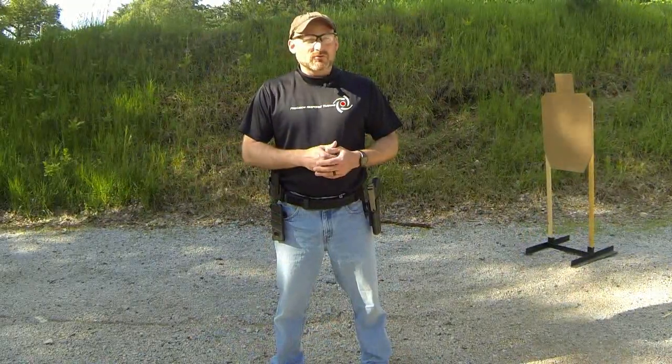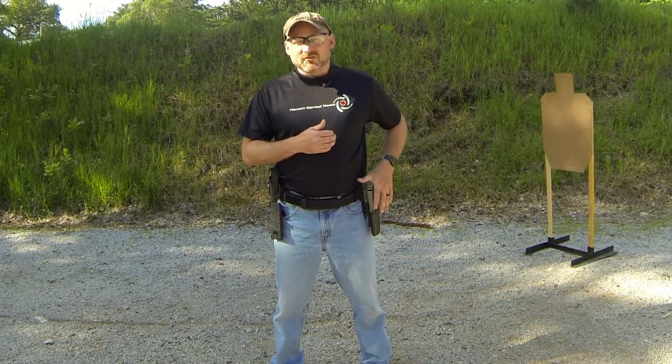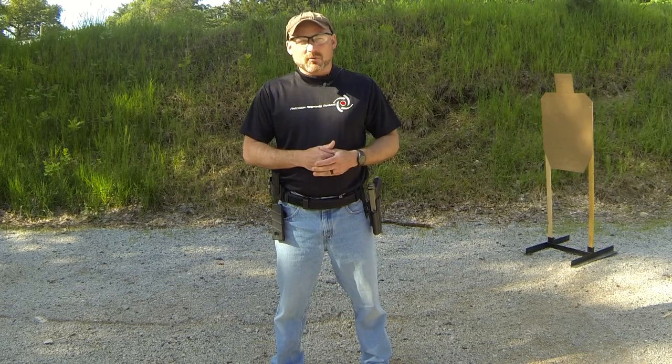Since I'm about to be doing some stupid things, what I'm using is a SIRT training pistol. It's not an actual gun, so don't get too bent out of shape when I break some rules here.